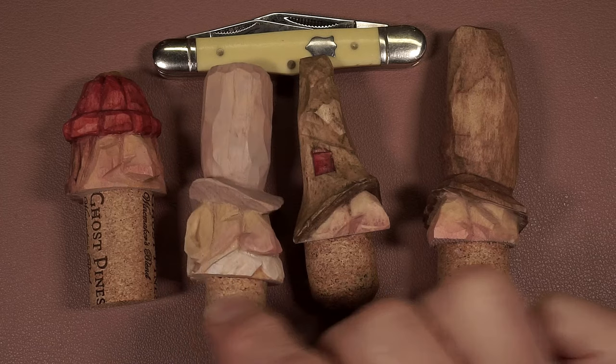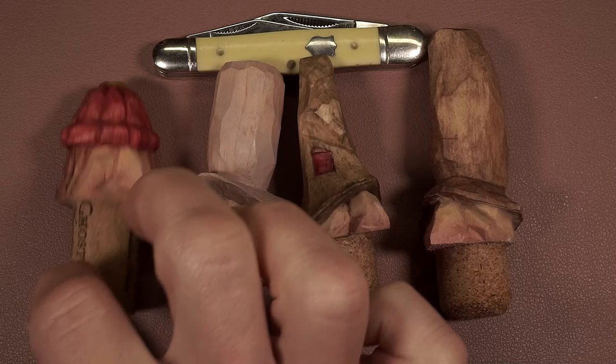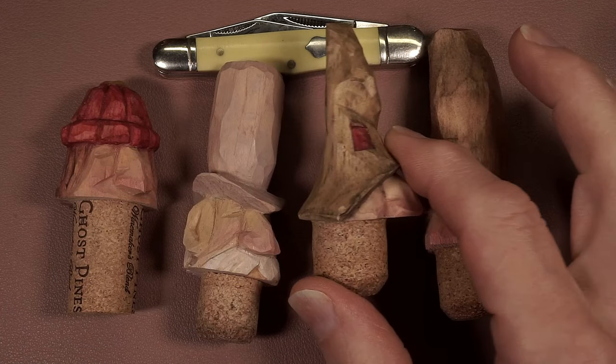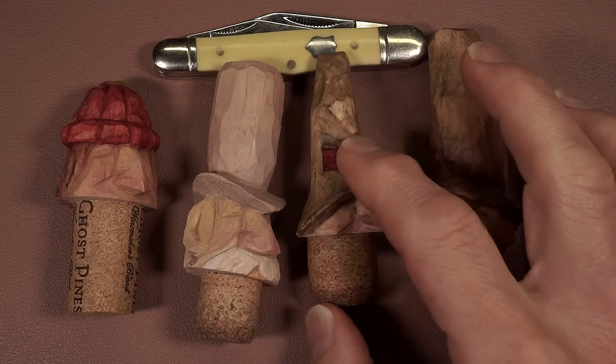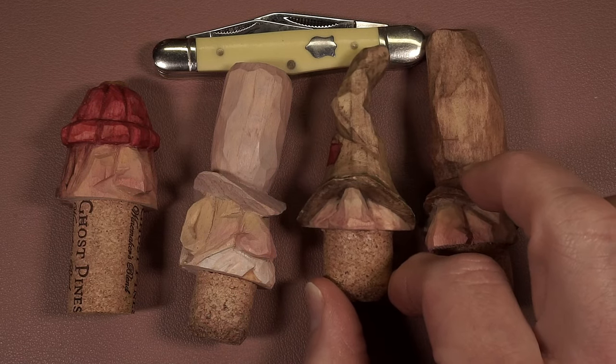You can add details like a mustache or whatever the case may be, but this one's got a little hair on the back and all that. We're going to do real simple, real easy carving and that's it. It's going to be a fun little thing, it's kind of a bit whimsical, but fun. I'll get everything set up and I'll be right back.